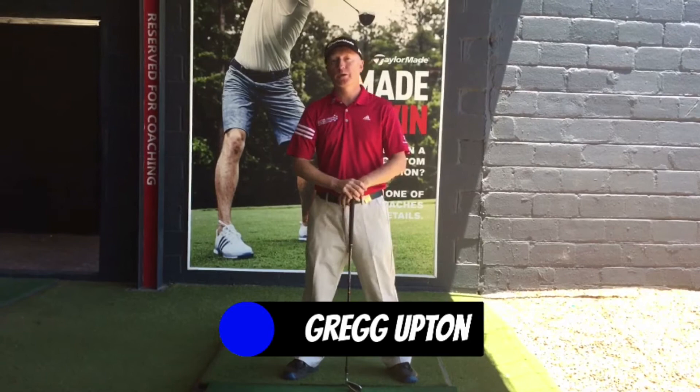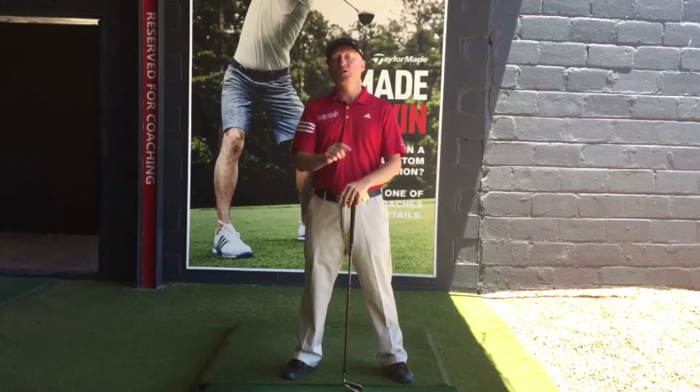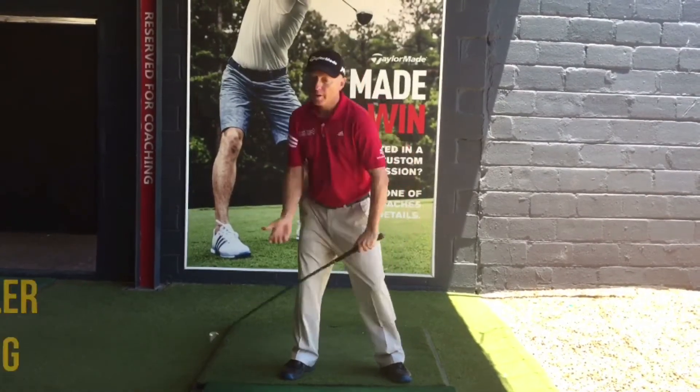Hi everyone, my name is Greg. I'm one of the coaches here at the SA Golf Institute, with students based at the Rift Club in Cape Town. My tip to you over this festive season is to get more solid and consistent golf shots by making fuller backswings.